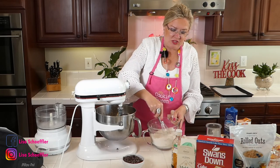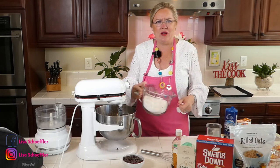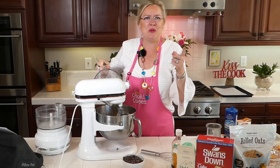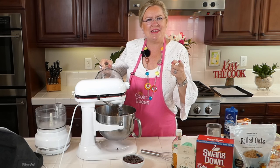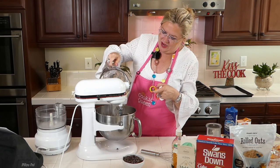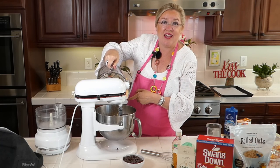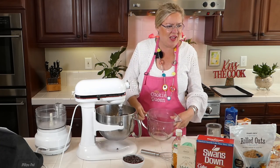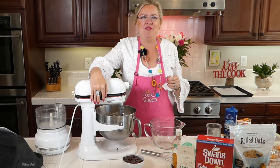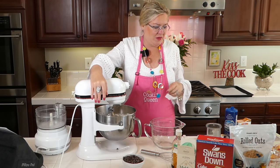Let's talk about the history of the chocolate chip cookie! Ruth Wakefield gets credit for the chocolate chip cookie. She and her husband ran an inn — guess what it was called? Who's got a guess? What was the inn called? My director, producer, cameraman, dancing machine — he's got a guess. But do you guys have a guess? I'll give you guys a second to respond. I'm going to put the vanilla in.